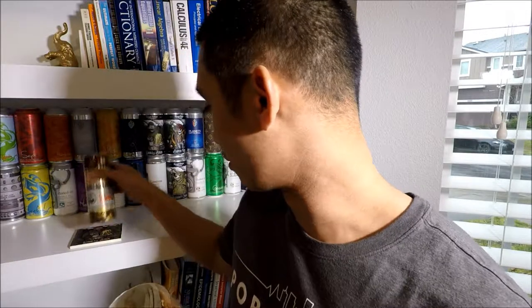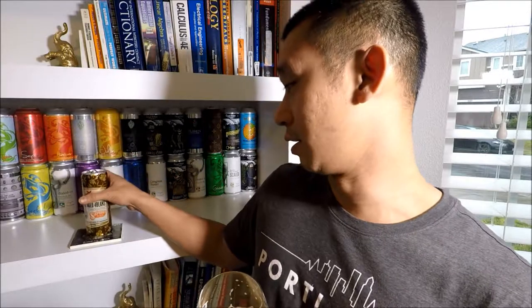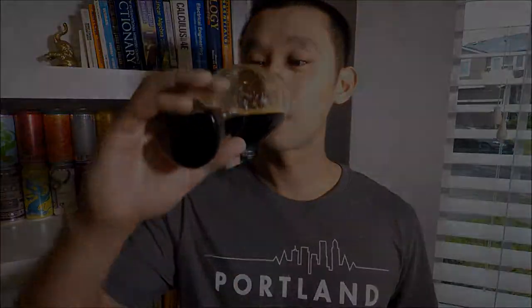Anyway, this is Six Point's Four Beans, 11% ABV Porter brewed with cocoa husk, coffee, and Madagascar vanilla beans. If you guys liked the video, give it a thumbs up, comment down below, subscribe for more videos, and as always, dream big dreams and believe all things are possible. Thank you for watching. Cheers.